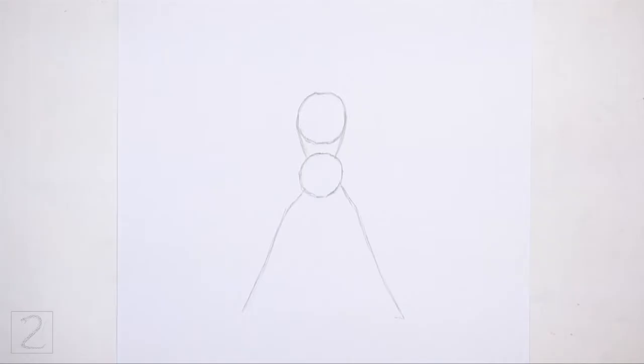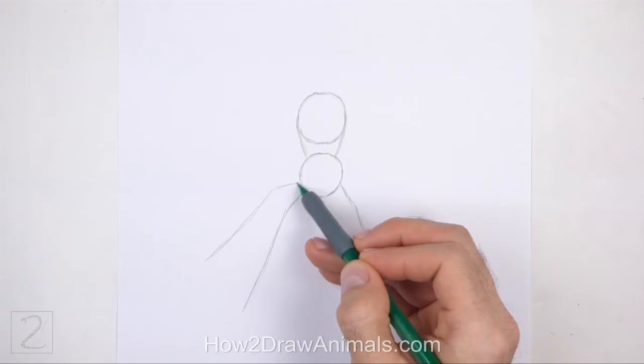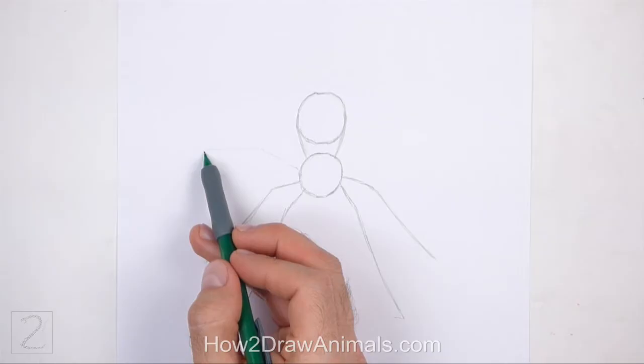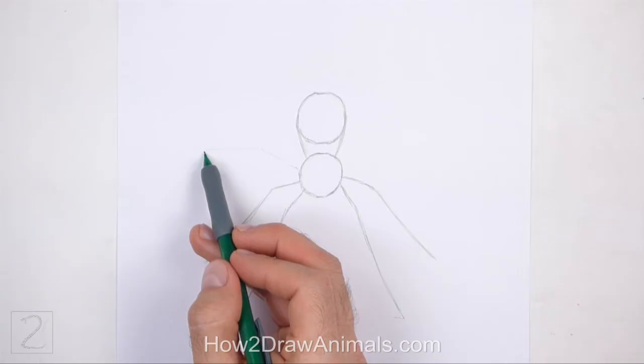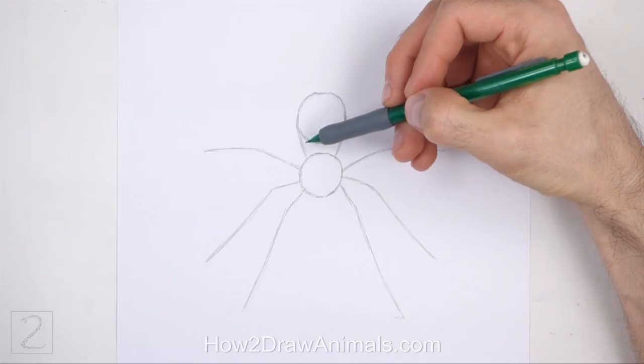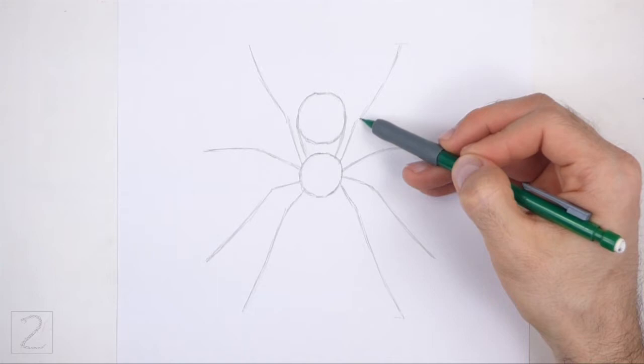Now draw two more sets of legs higher up along the body the same way. Bend the lines at the top to indicate a segment. The tips of these legs should end higher up than the first pair of legs. Draw two more lines near the middle for another pair of legs — these should be shorter and stretch to the sides. Bend the lines near the middle to indicate segments. Now draw two more lines going up for the last pair of legs. Pay attention to how high the legs are above the abdomen. You can lightly sketch a horizontal line to make sure that the lengths of the legs are the same.